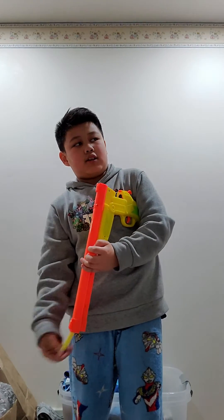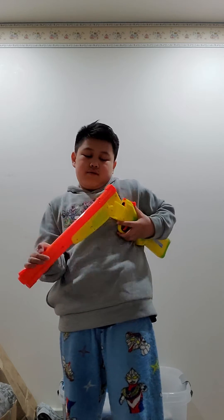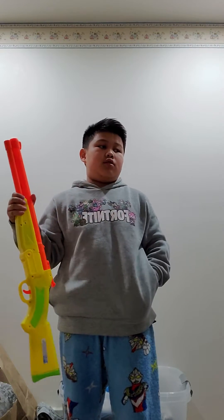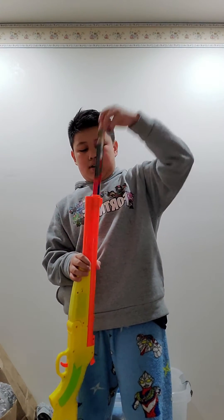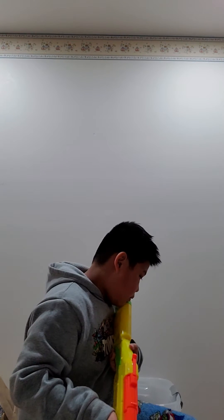I'm going to do it again. This takes about 15 seconds to reload — one, two, three, four, five, six, seven, eight, nine, ten, eleven, twelve, thirteen, fourteen, fifteen — done. Okay, ready, I'm going to do a perfect aim. Okay, that's how powerful it is.